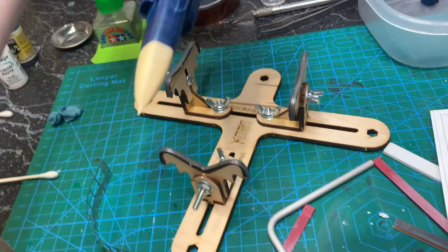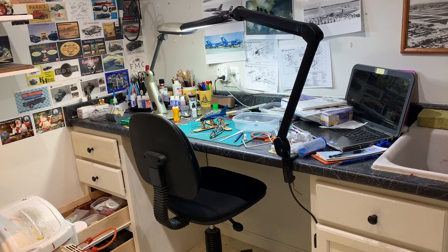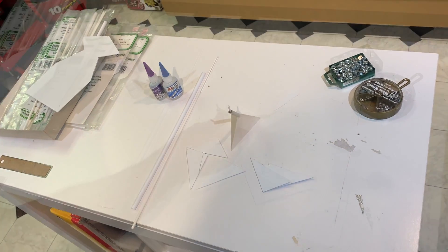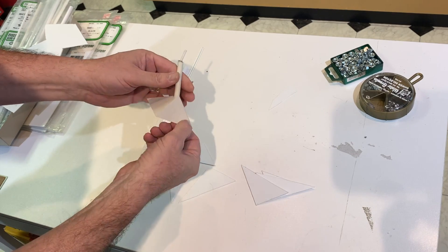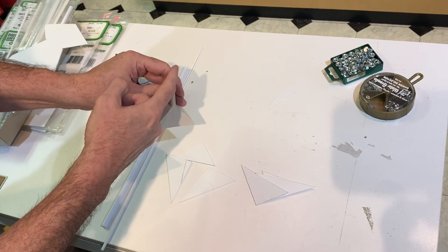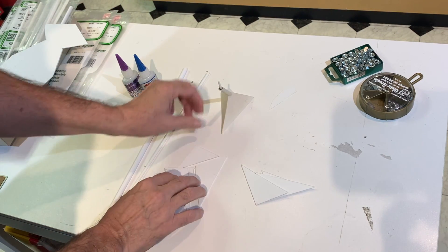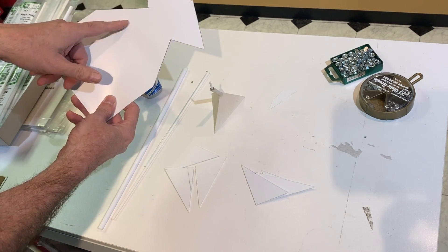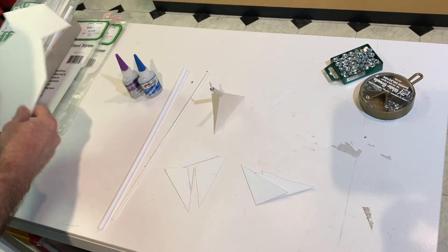While I'm waiting for things to dry, I'm going to get started on the stands. I'm going to recreate this — it's the one from the Thunderstreak from the Thunderbirds build. When I got to the Thunderbirds I started using this acrylic rod, and basically it's three triangles of styrene. I still had that from when I made the last one and I'll use it as a template and just cut it out of sheet styrene.